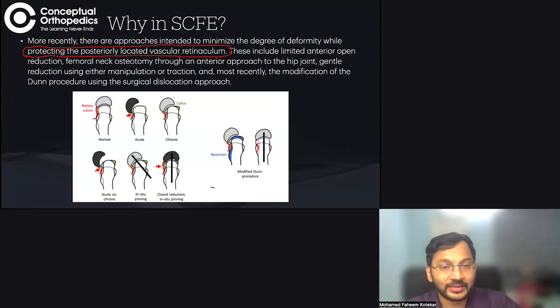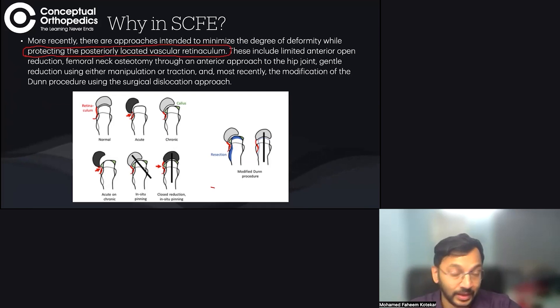If you cannot protect the vascular retinaculum, the surgery is pointless. To protect the vascular retinaculum, many different surgeries exist: a limited anterior reduction of the femoral neck, a femoral neck osteotomy via the Smith-Petersen approach, the Parsch technique, and lastly the modified Ganz procedure.